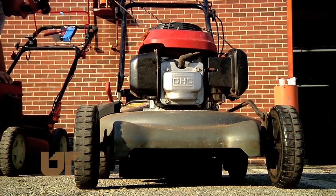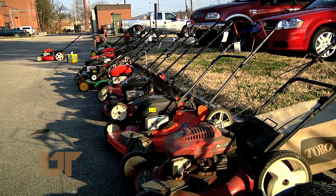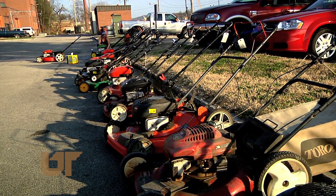Check the belts and then you're ready for a summer of mowing. No matter how you cut it, when a machine runs well, it will last. This is Chuck Denny reporting.